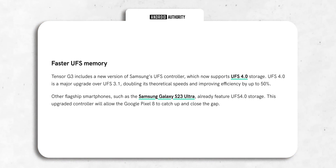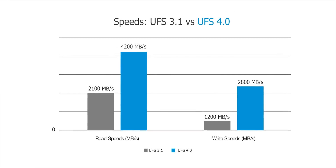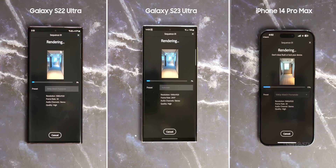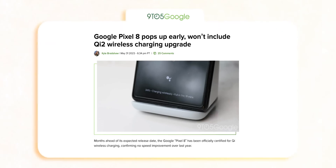The Pixel 8 Pro will also feature new UFS 4.0 memory, which is twice as fast as the UFS 3.1 on the Pixel 7 Pro. This means apps will open faster, and resource-intensive tasks such as video editing and high frame rate video recording will also benefit. Most importantly, it offers 46% more efficiency than UFS 3.1, which means better battery life.